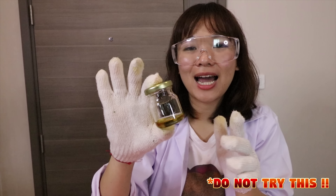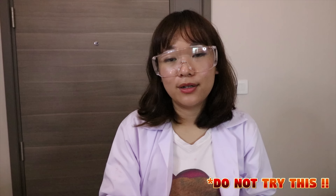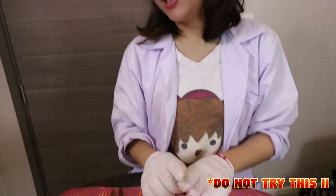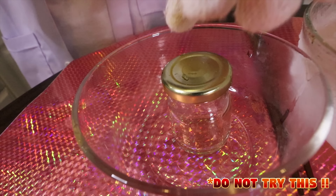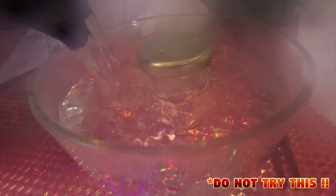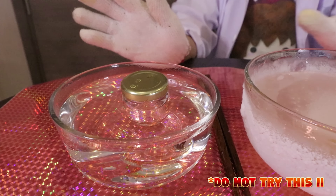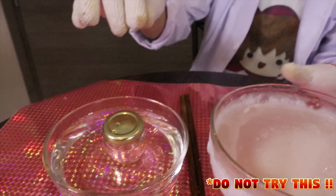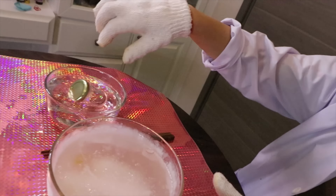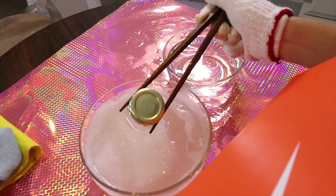So now I still have an empty glass container here. I'm going to put it in the hot water and dump it back into our frozen liquid. This is super dangerous, but let's see how it works. Are you ready? It's really hot! Ready? 3, 2, 1.